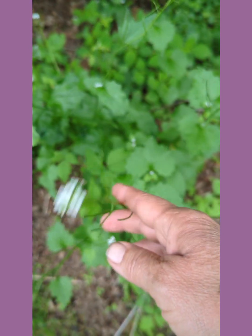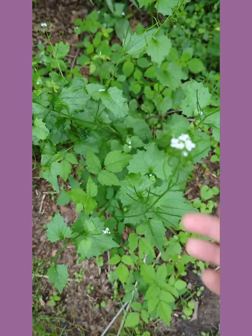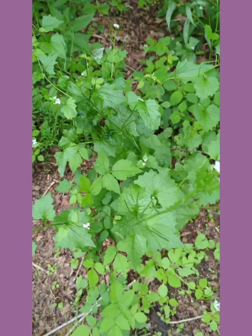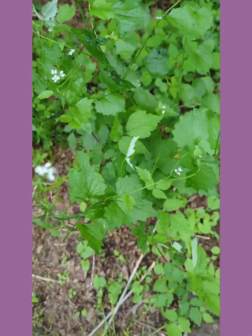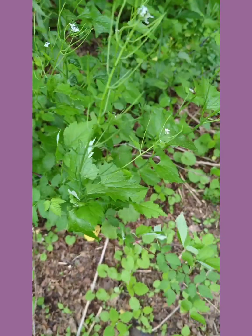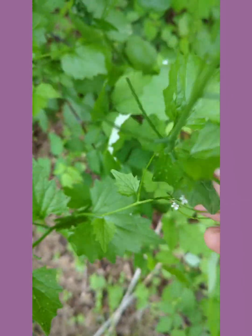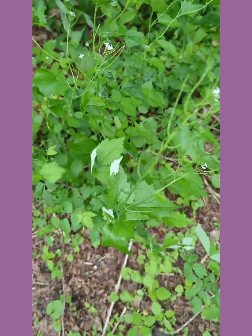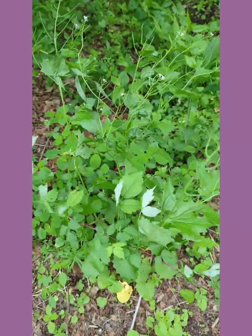I thought I would start with this. It's called garlic mustard. The leaves and everything taste like garlic and mustard, and if you rub the leaf it has a mustardy smell — it's spicy.